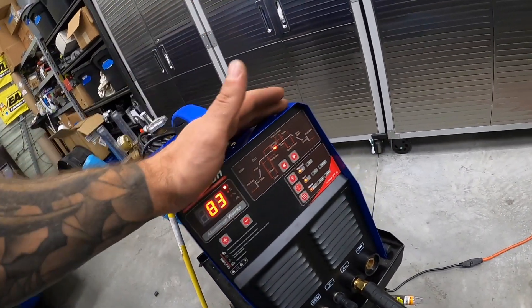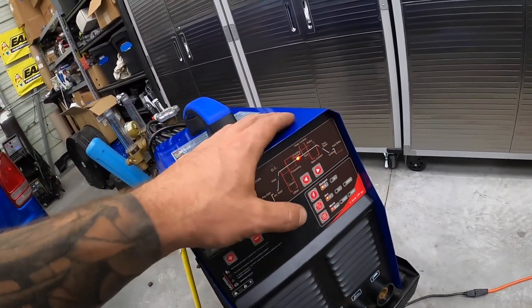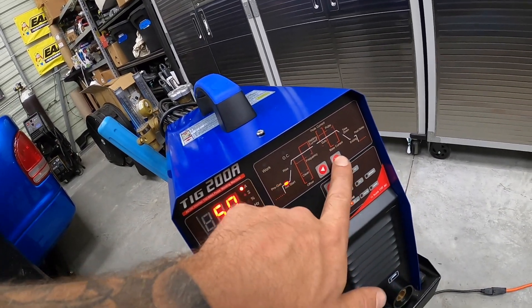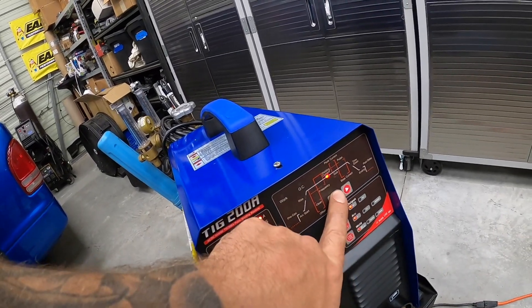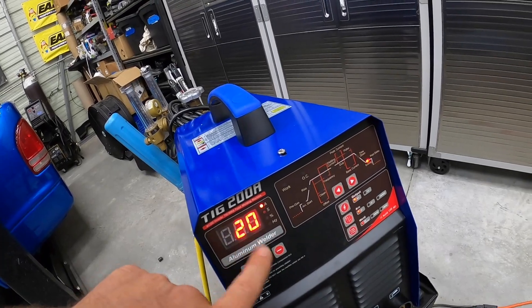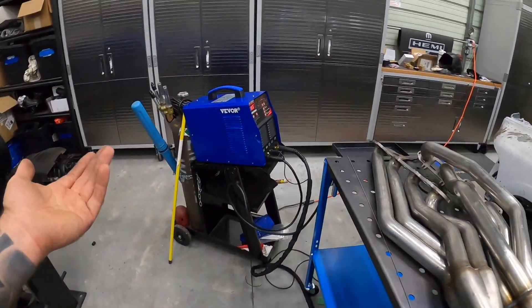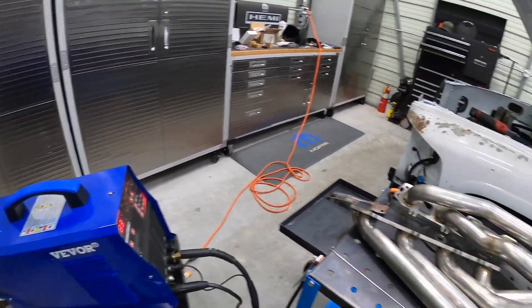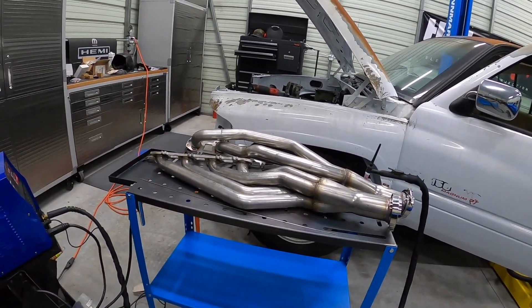There are way more features on here than I can probably explain. It does have the remote setting so you can get a pedal if you want. It has all the settings: pre-gas — so you can set how long you want gas to flow before the arc starts — start voltage and amps, current (I was running at 83A, which seemed decent for what I was doing), time down, and post-delay — I had 20 amps on the end with three seconds of gas continuing afterward. This thing works great. I'm going to give it a thumbs up. I even got the Vivore welding table for the first time too.